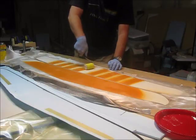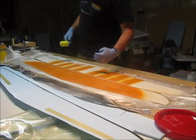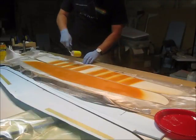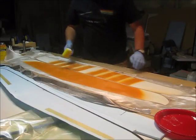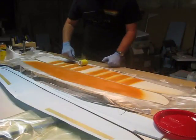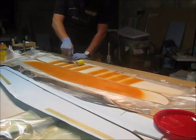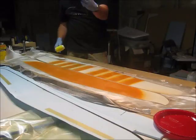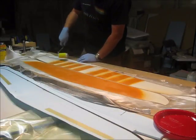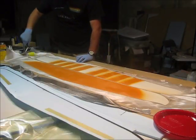You might want to put one of the layers running straight, maybe two layers this way and one layer the other way. I don't, because the roll of fiberglass I use for my wings is already cut on bias and I don't want to keep losing that 45-degree cut. So I just bias all of them — the wings turn out pretty good.